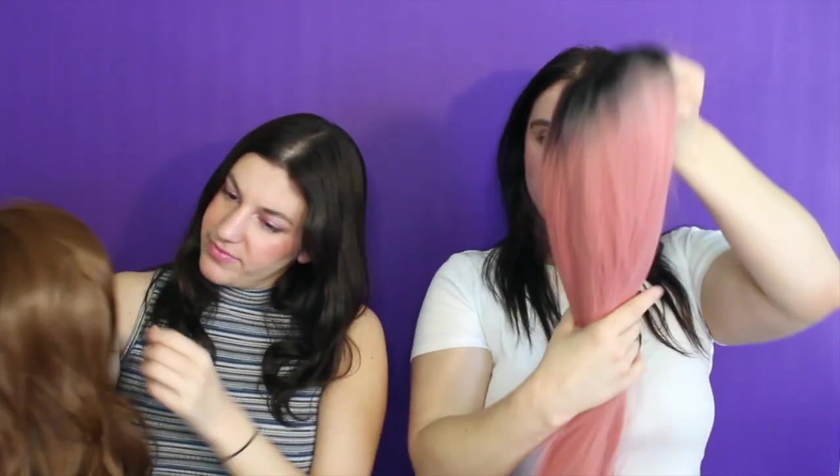We should take a minute and try to put them on. We don't know how to put on wigs so we probably shouldn't give a tutorial, but we're gonna brush them out, put them on, and get back to y'all. This one has like the roots — I like it. They feel real! Okay, we'll get back to you guys — we're gonna put them on.